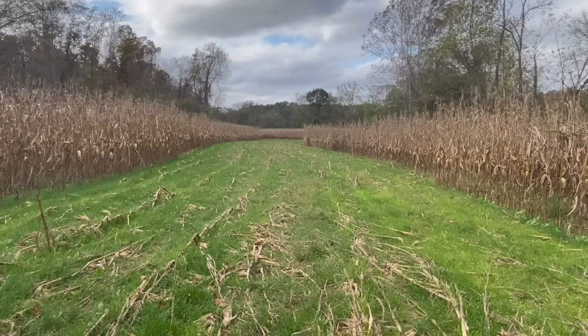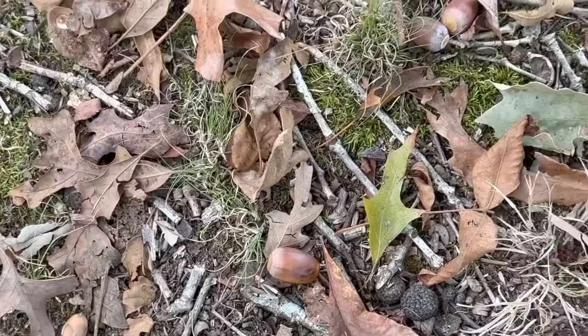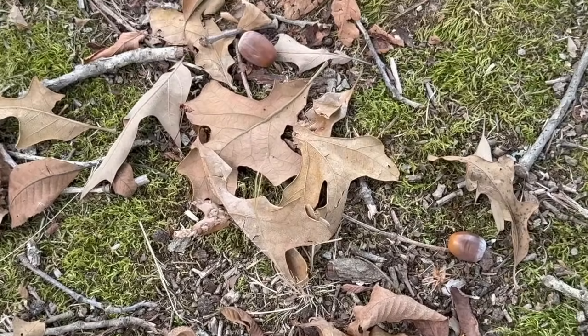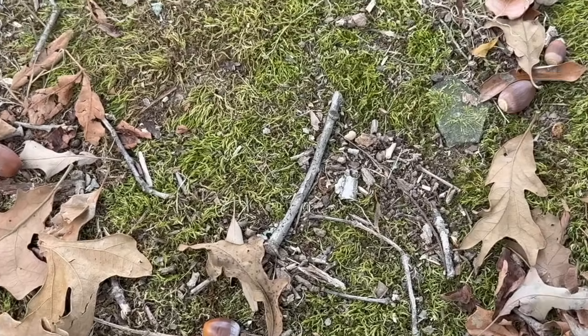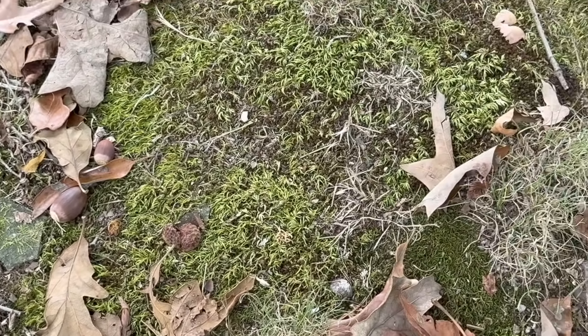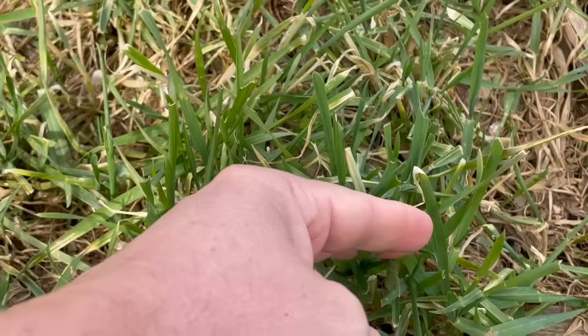Right now food is not a limiting factor for whitetails. Acorns, white oak, and northern red oak acorns are everywhere. Crops are just now getting harvested so there's still a lot of standing corn and some standing beans in the field. Food's not a limiting factor right now, but will be soon. I'll 100% for sure see the use and uptick of these food plots go up as we get further into fall.